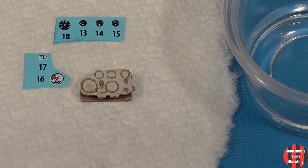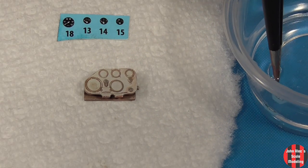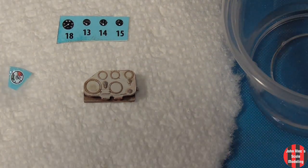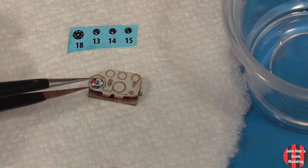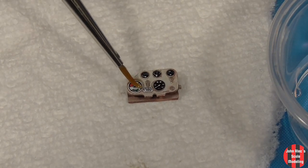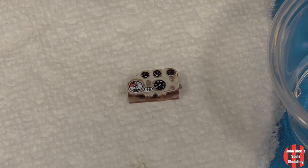My basic decal process is to remove the decals from the sheet with small scissors, put them in water for 5 to 8 seconds, and then place them on a paper towel. I place some water where the decal will go, add the decal, and let it adhere down. I wait a few minutes and then coat them with Microsol to conform. I added some GX100 clear to the dials for a glass effect.